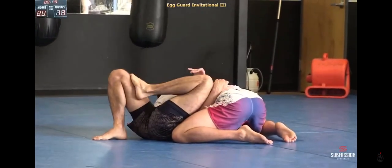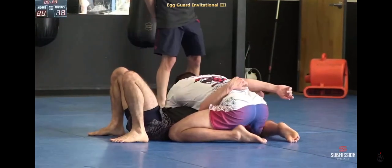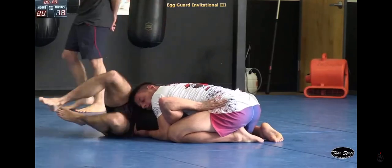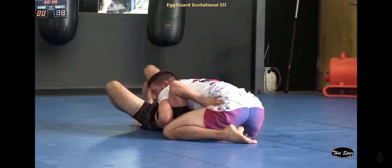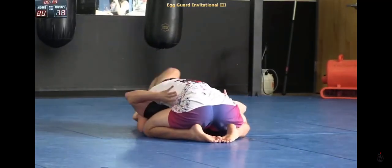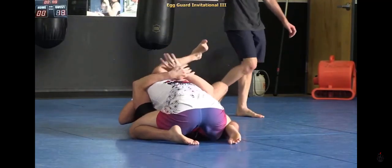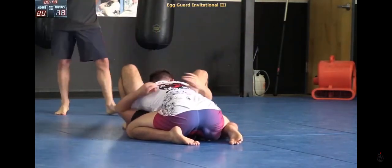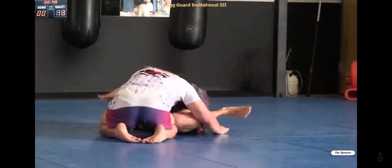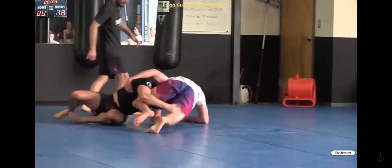Curious to see if he'll do that same mount transition we saw in the sub-only round, sliding through to knee-on-belly and then high mount. This is a very similar setup but he's more in north south than before. I think that might be why Pete had his arm down around the hips — it makes that mount transition a little more difficult. Clearly Jason is aware of that defense and is moving to north south to start attacking from there. One minute left in the match, with Jason up 11 to nothing.